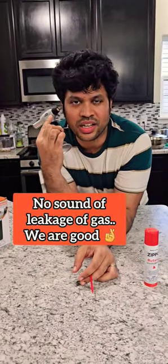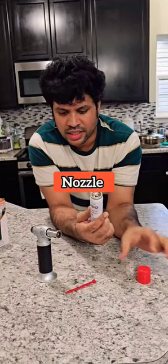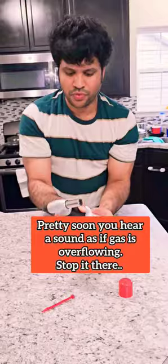I don't hear any leakage of gas or something, so this is good. Open the butane gas and then I think this is the... I just need to put this in for a few minutes.